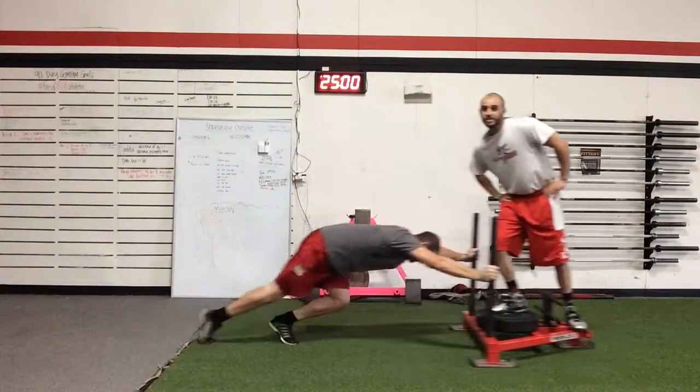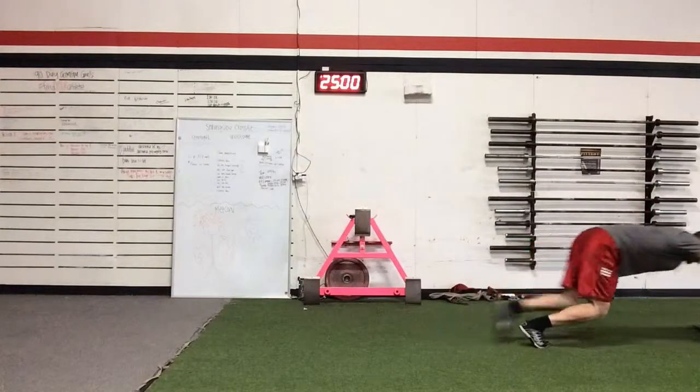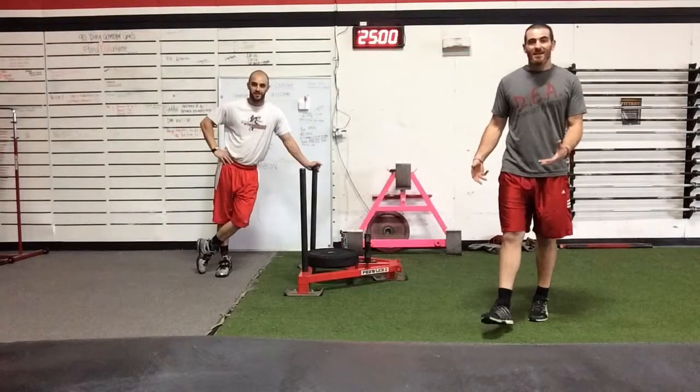This week on 30 Second Thursday, Derrick's pushing me on the sled. Today we're going over the sled push.